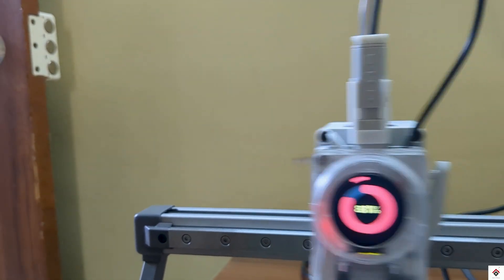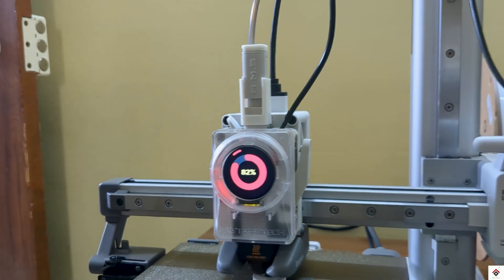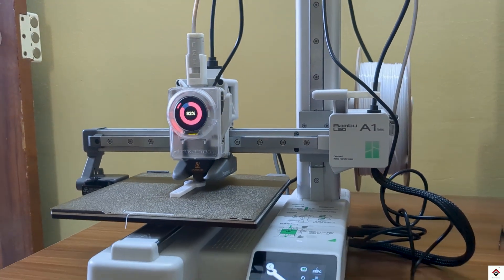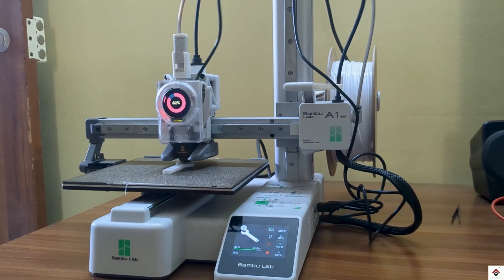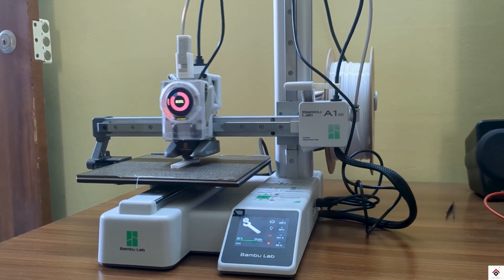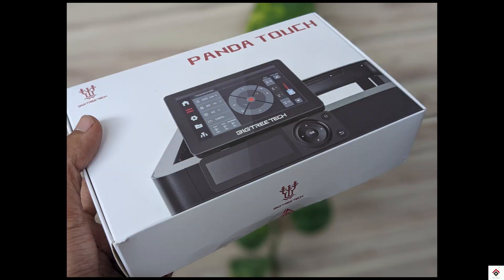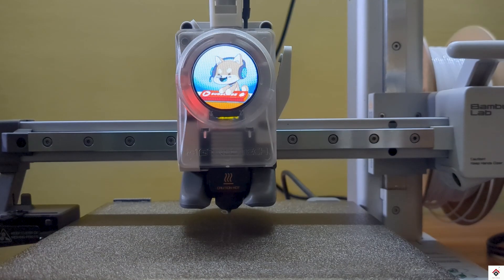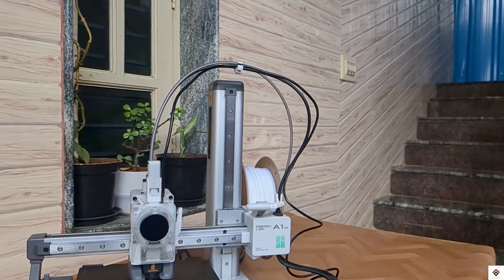That's all for this video. If you have a Bambu Lab 3D printer or are planning to buy one, you should definitely try this amazing product. I'll leave the product buy link in the description box. We'll also be trying out other Panda accessories in the coming days, so make sure you subscribe to get the updates. Thank you for watching — we'll be back in the next one.